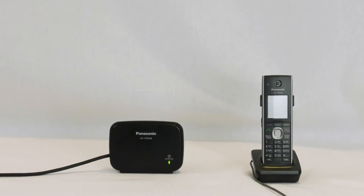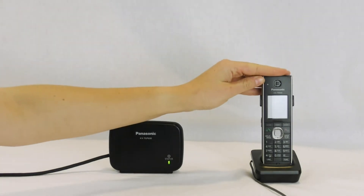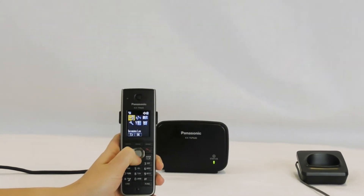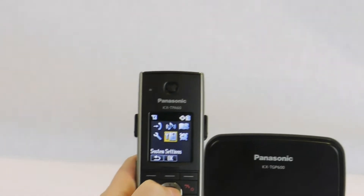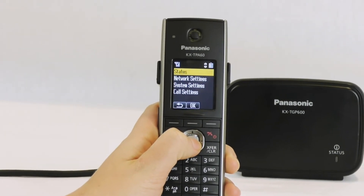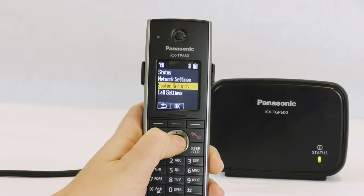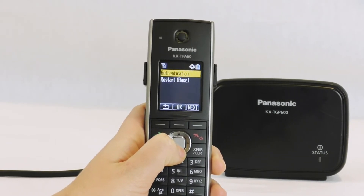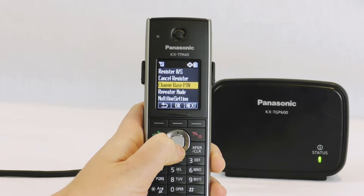Rebooting the base from the phone. During troubleshooting, you may be asked to reboot the base from the handset. To do so, go to Menu, System Settings, System Settings, and down to Restart Base.